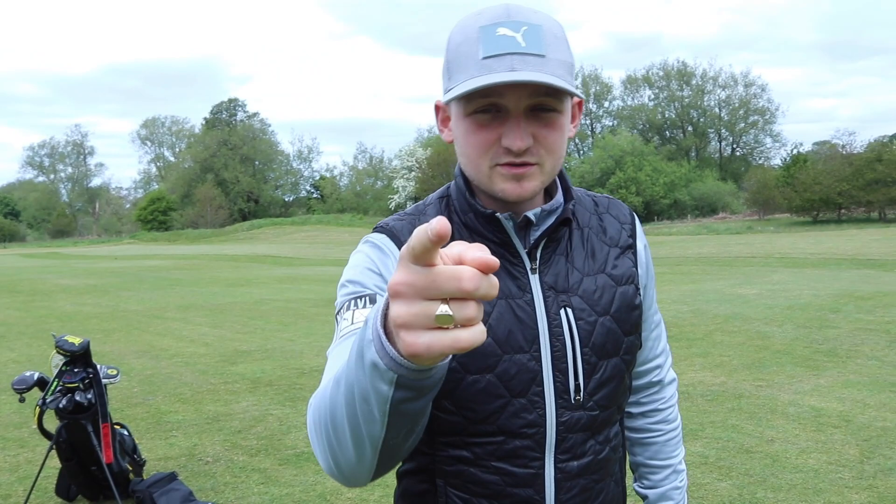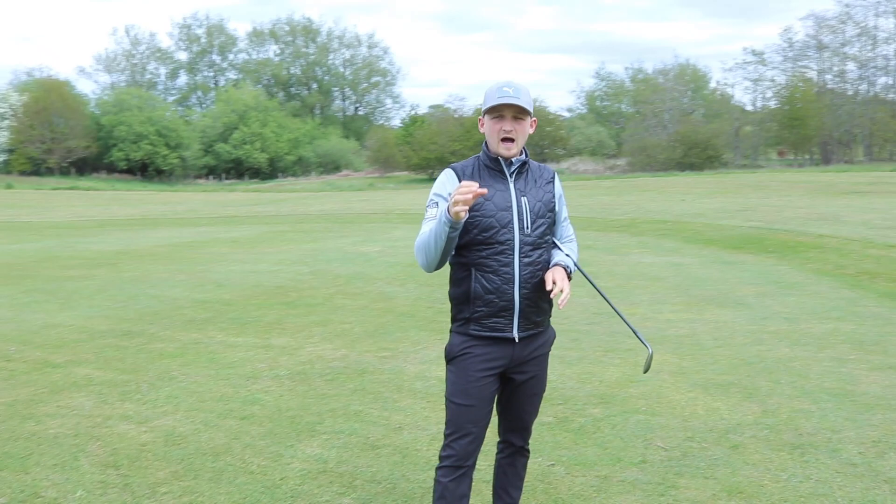If you are brand new to the channel be sure to subscribe. Now we're going to get straight into the pitching tips — but how many wedges do you carry in your bag?